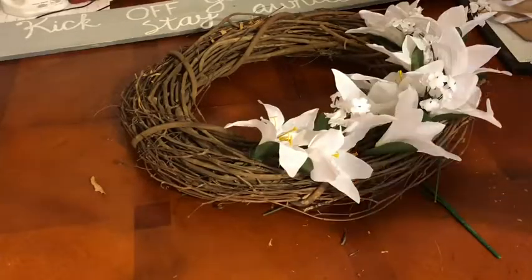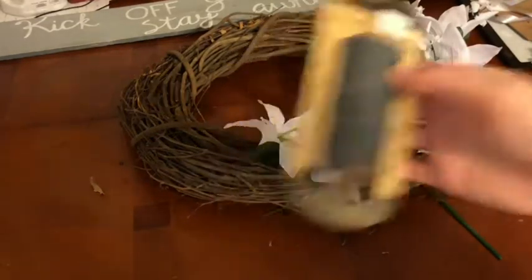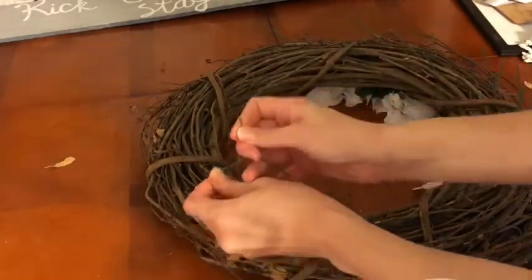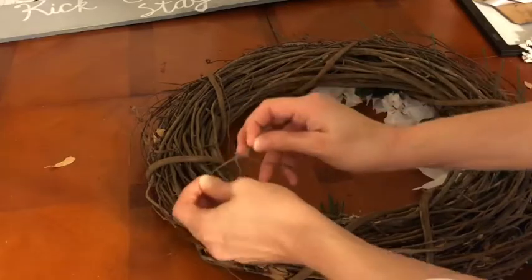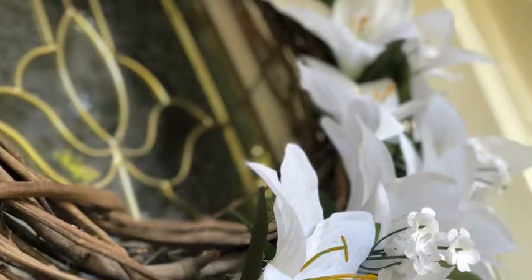I got this gray twine from Hobby Lobby several months ago, so this is my first time actually using it. I wanted the wreath to be asymmetrical, so I wanted all the flowers to be just on one side and toward the bottom. I tied the twine and then just hung it on my door.